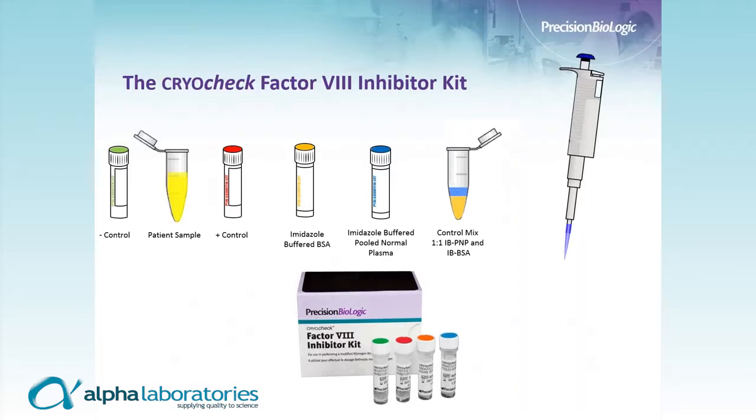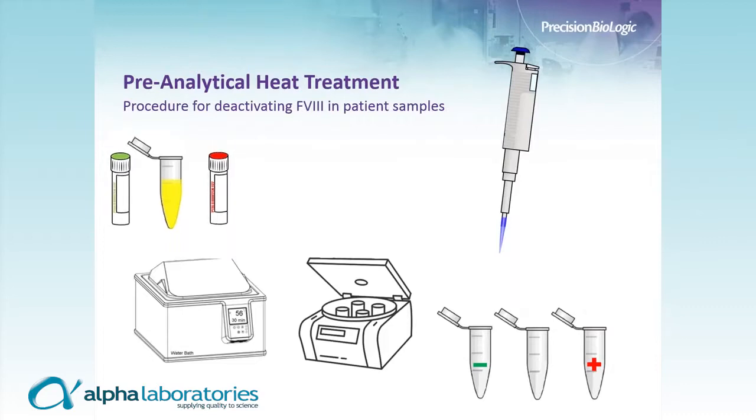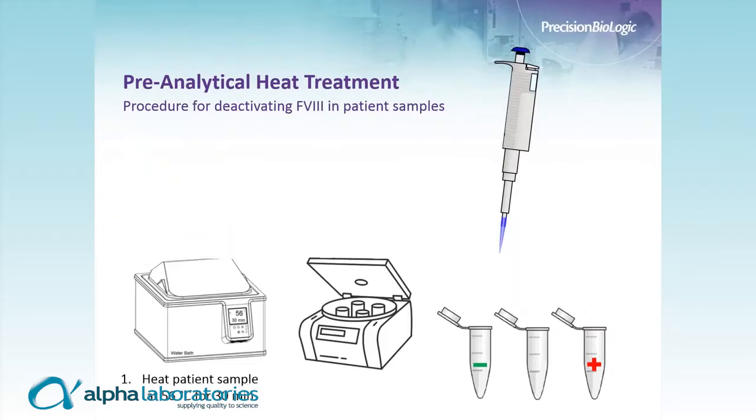I will start with the pre-analytical heat treatment step. Note that we've taken some liberties with the scale here — these aren't giant vials, they are regular-sized vials. For the heat inactivation step, which removes any Factor VIII present in the samples — a known interfering substance in the Bethesda assay — the positive control, negative control, and patient sample are all placed into a 56-degree water bath for 30 minutes.